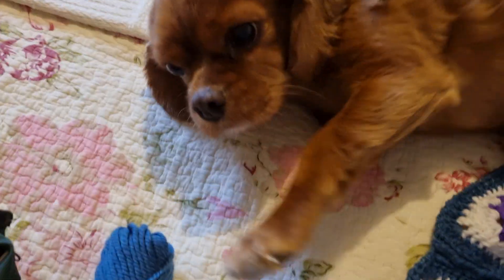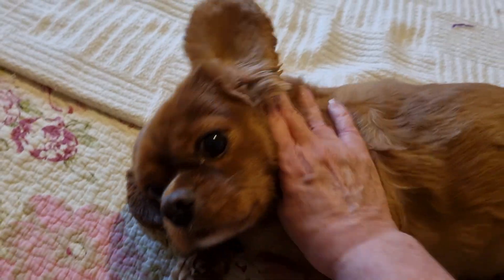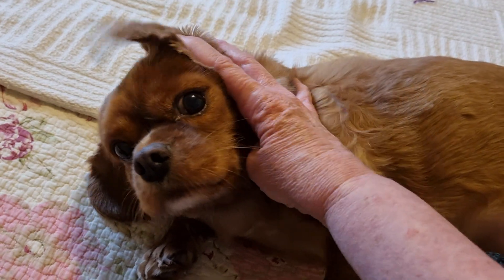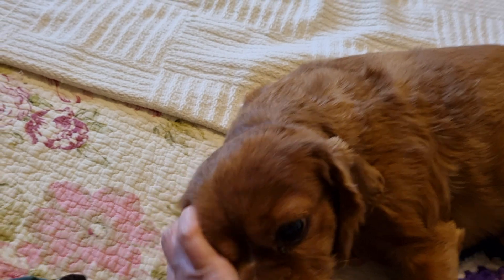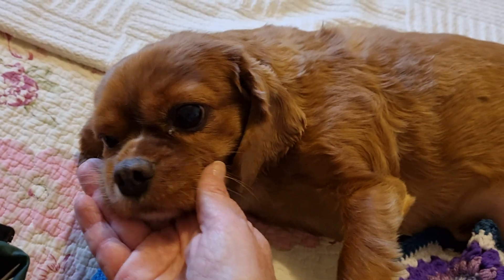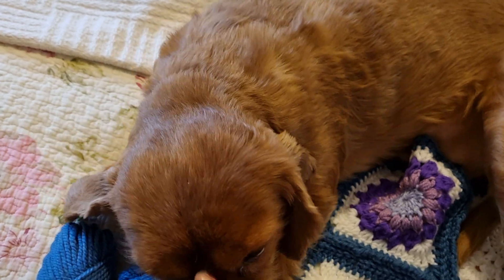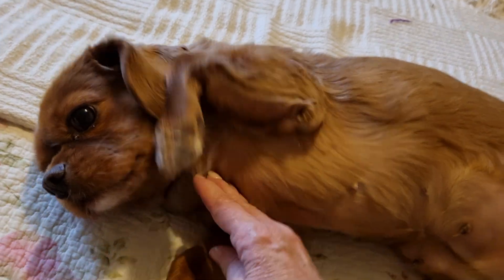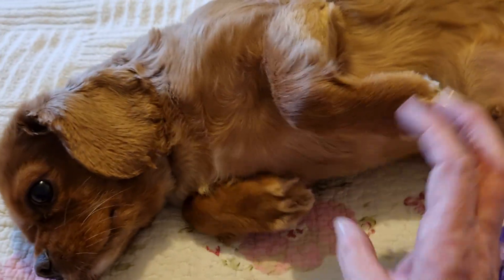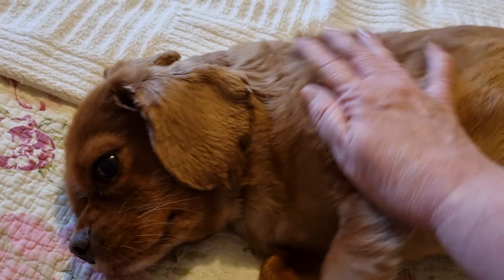Good girl! She just wants my attention all day. Look at that ear — she's precious. She's got a little white tip on her nose, a little white tip under her chin, and white tips on her paws. Yeah, she's a beautiful bubba.